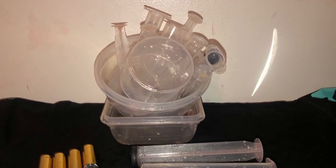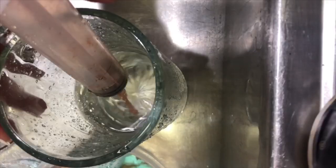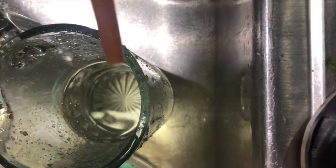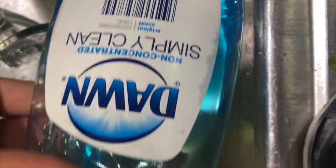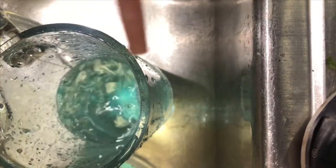Hey guys, welcome back to my channel. In today's video I'm going to be showing you how to basically clean your syringes and things that you need for lip gloss. Obviously when you're making lip gloss you make a lot of mess and you need to clean everything, so the most important things are the containers and the syringes.